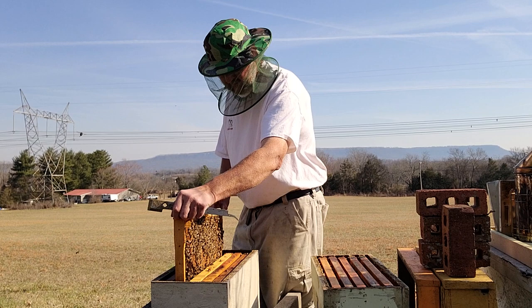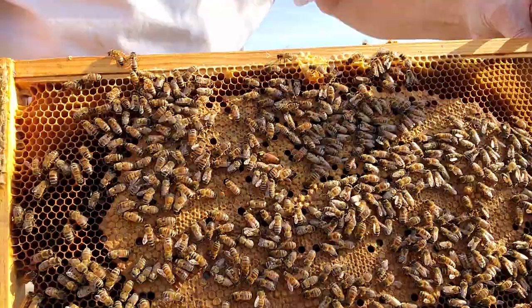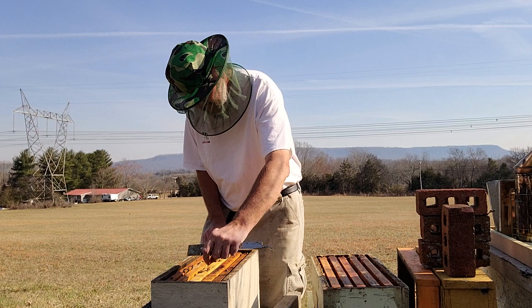You can see the queen hasn't moved to this frame — yep, there she is. You can see all that brood, and the other side has already started hatching out. I'm going to get this frame back in the colony real quick because I don't want to lose mama. I'll pull the next one.